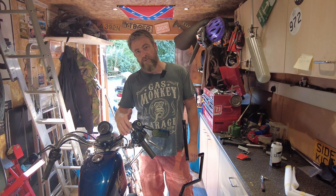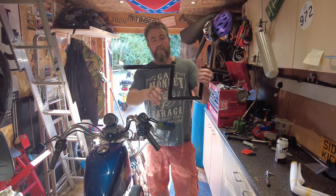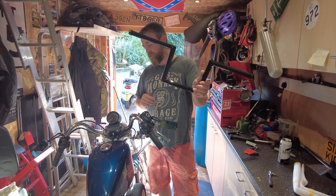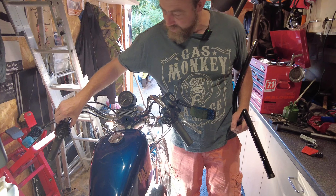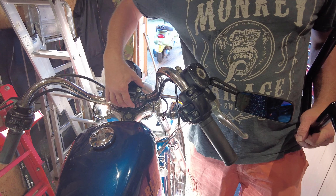As you can see, Alan's got these rather horrible bars on the bike at the minute, so what we're going to do is swap them out for these nice looking black bars — they look a lot better than these. So we're going to start off by going around, loosen all the bolts off, take the bolts out of the controls so we can slide the controls off.